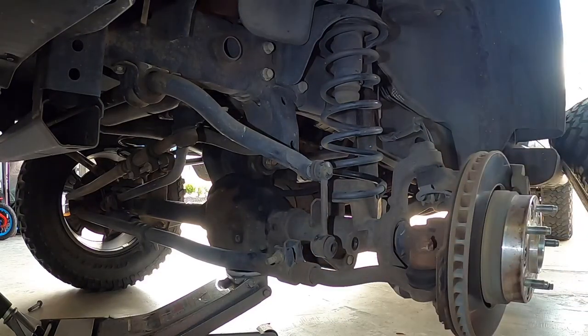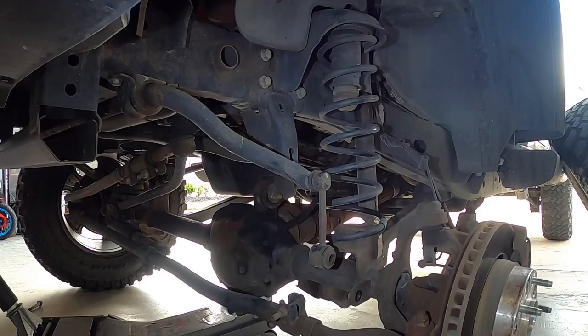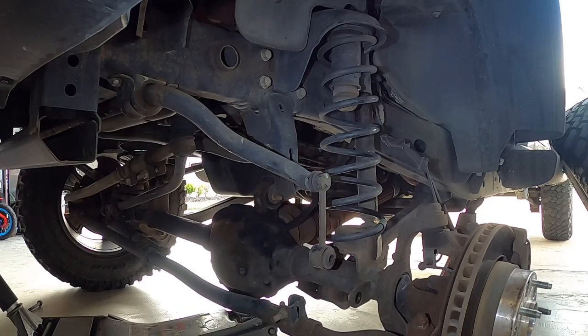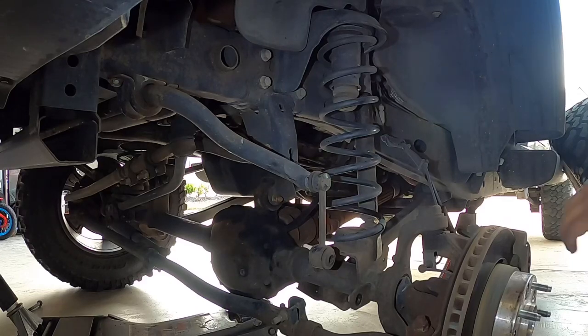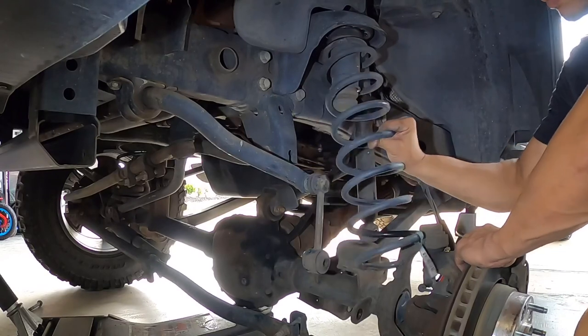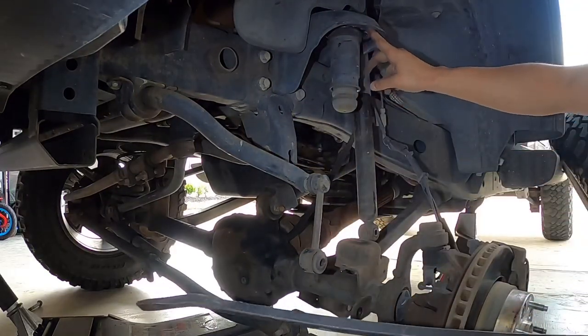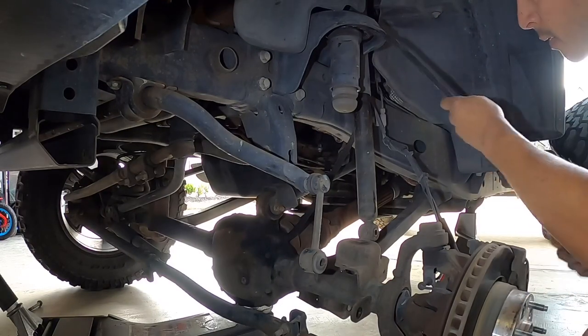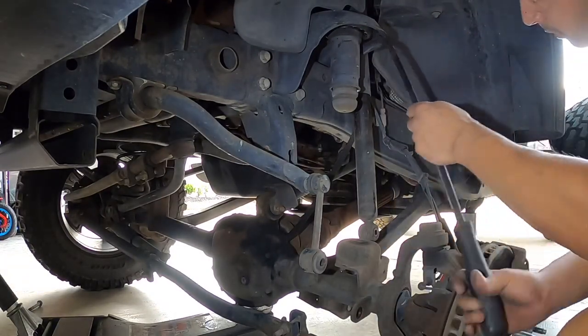Now we can lower the axle the rest of the way. Isolator.